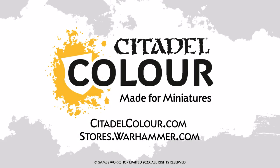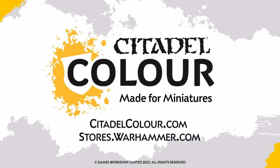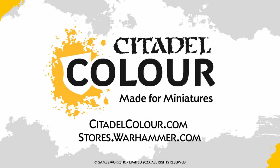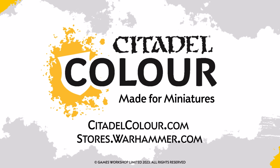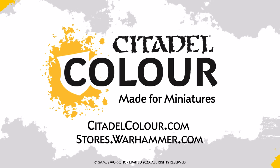For more tutorials, tips and techniques, head to CitadelColor.com, or head into your local Warhammer store where our friendly staff will help you out. We hope you enjoyed this video, and we'll see you next time. Bye bye!